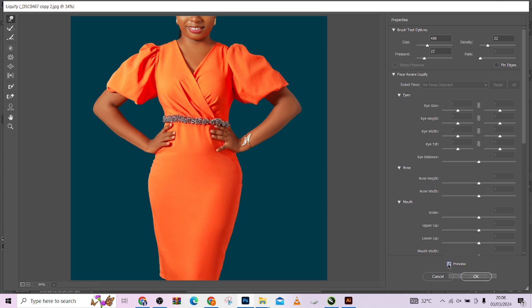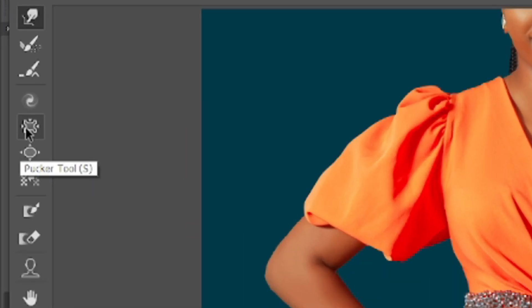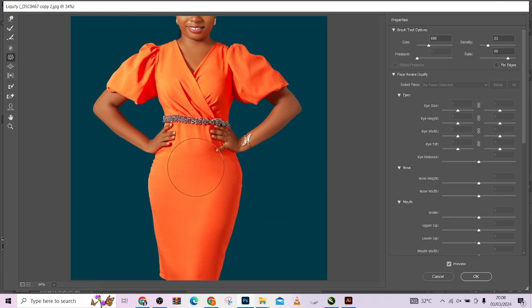Look at the changes already — before, after — already looking amazing. Another thing I like doing is squinting the whole middle at once to give a very perfect shape in the center. The tool I'm going to use for that is our Pucker tool. I'll make the brush as large as this area, increase the pressure a little, and just click — it's squinting the whole area in.